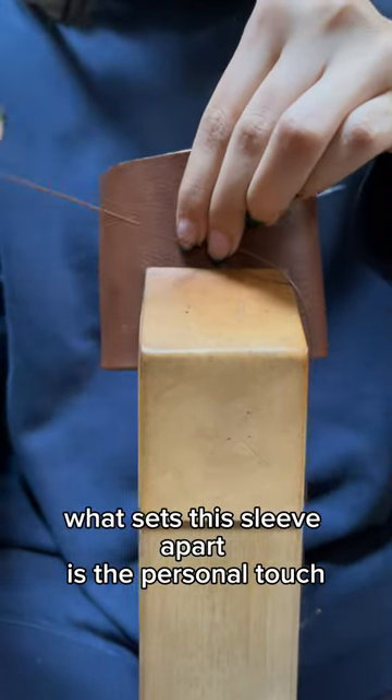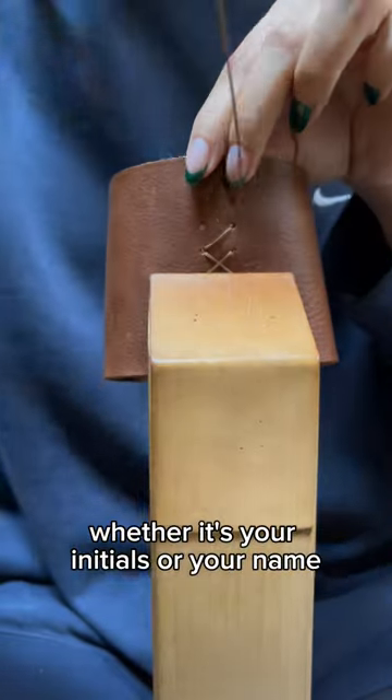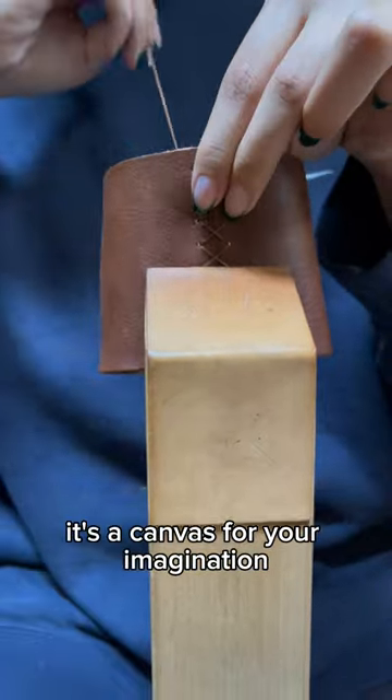What sets this sleeve apart is the personal touch. Whether it's your initials or your name, it's a canvas for your imagination.